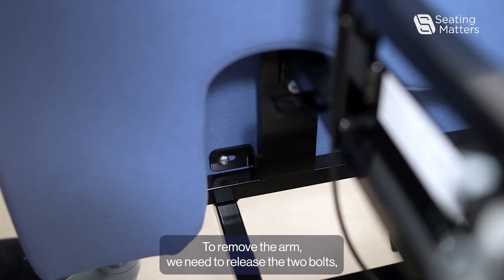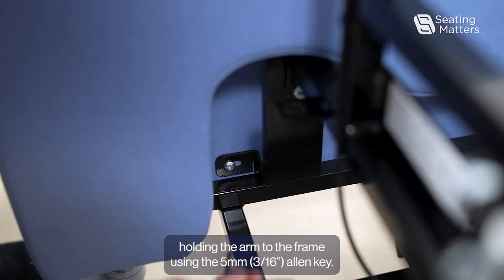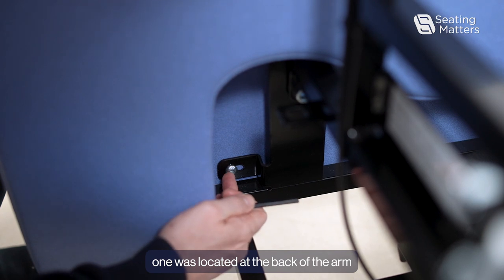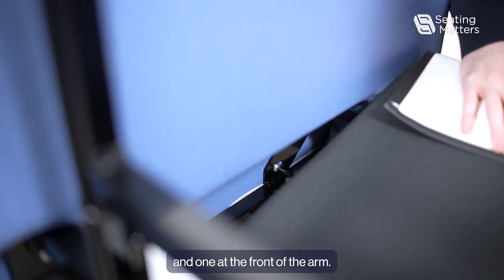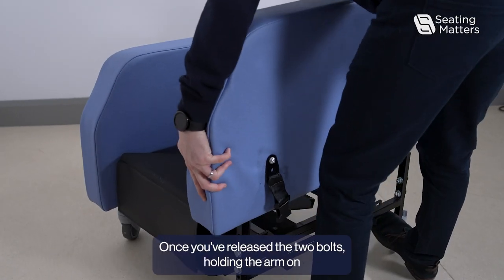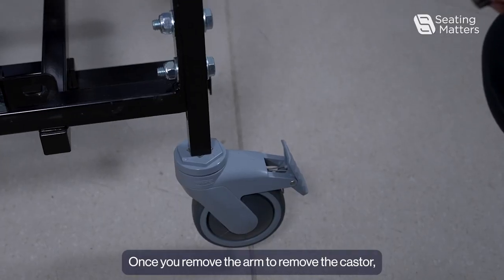To remove the arm, we need to release the two bolts holding the arm to the frame using the 5mm Allen key. One is located at the back of the arm and one at the front. Once you've released the two bolts, the arm will just lift off the frame.